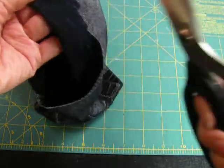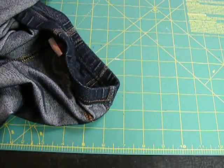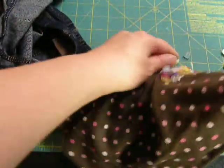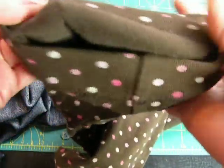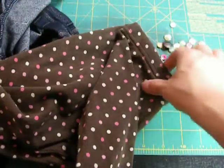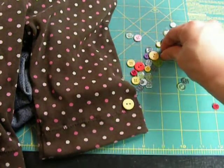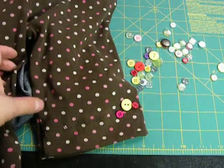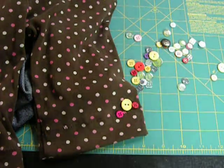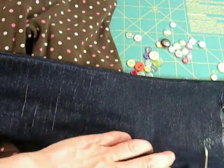And zigzag stitch along here. You might want to trim that up to make it a little flatter of a stitch. But if you zigzag along so that it covers the edge, then it's a nice finished edge inside, as these ones are. And then what you can do is add little buttons or something and make them super cute, or just leave them as is to go under a skirt.